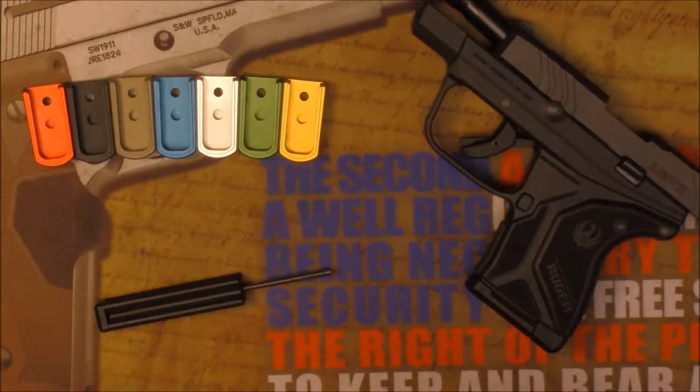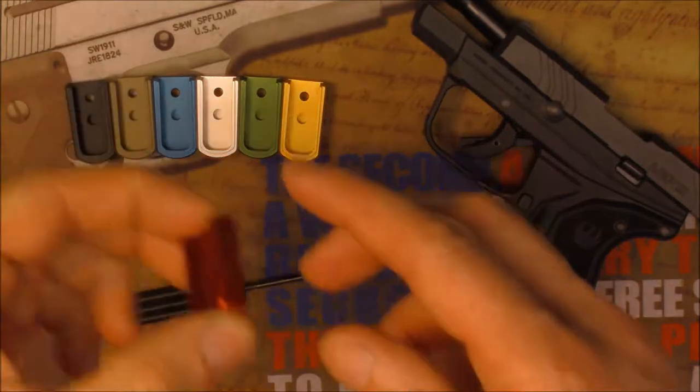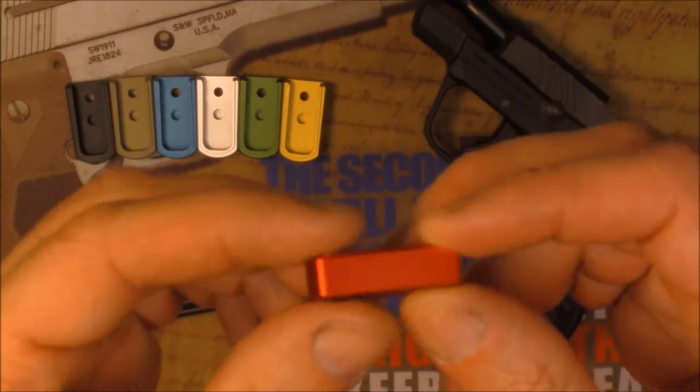Hey guys, Tony from NDZ Performance, and we're going over a new product release here. This is the magazine plate, the billet magazine plate for the Ruger LCP2.